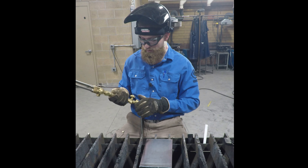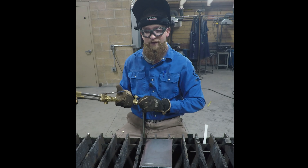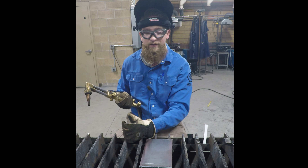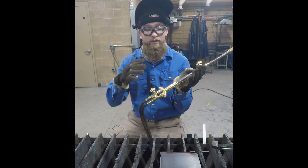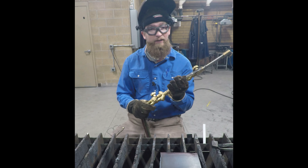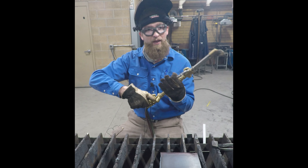To turn off the torch, we're going to go oxygen first, then acetylene, and then a quick burst of oxygen just in case there's a fire still lit on the tip. You don't need to turn off the bottom oxygen right now, but when you are done cutting for the day and cleaning up your station, go ahead and turn off that bottom oxygen all the way.